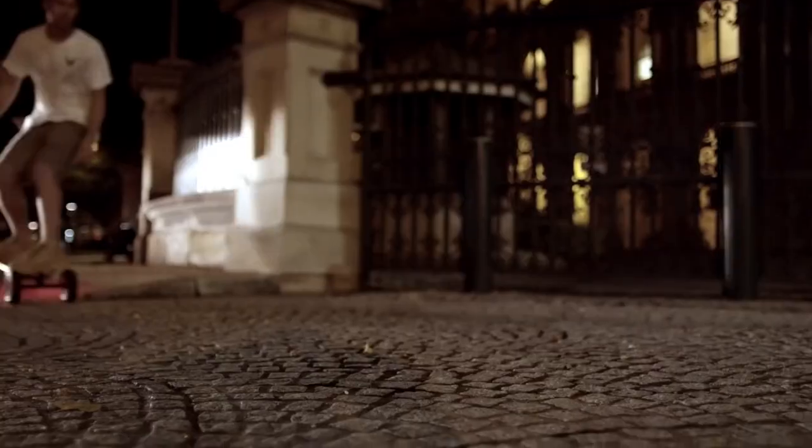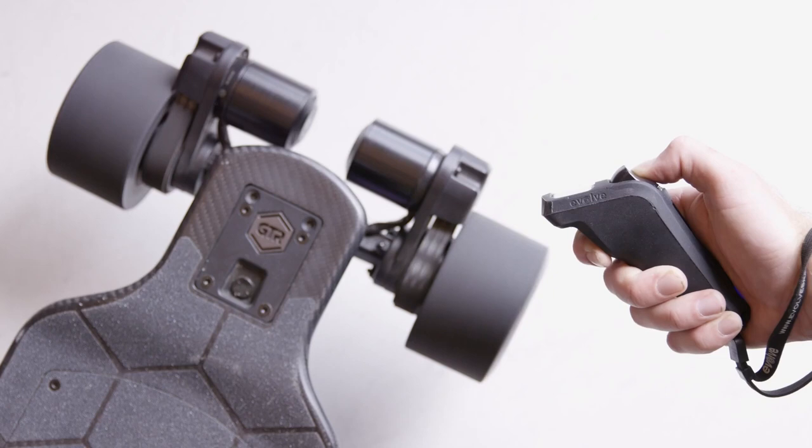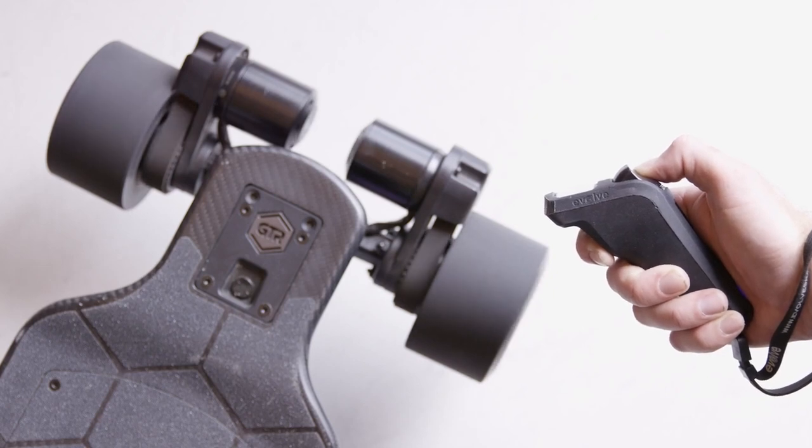Hey guys, David here. Boosted boards arguably have the best remote out there, even today. But even us boosted riders have to admit that you get a lot of performance with Evolve boards, especially with more range and more power. But we can't deny that the Evolve remote can be a pain point to many.